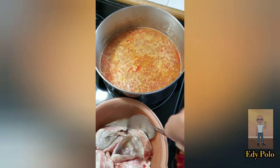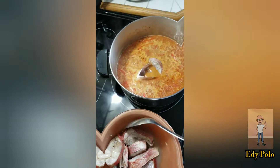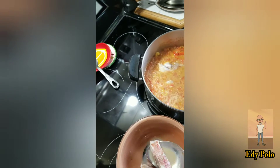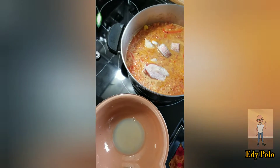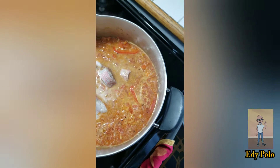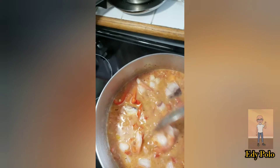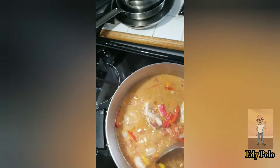After ten minutes, I'm going to add the fish and the seafood with the lime as well. In this case I used red snapper. Mix very well and let it cook for another ten minutes, medium-low or medium-high until it simmers again.